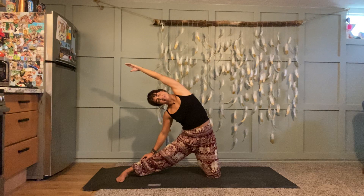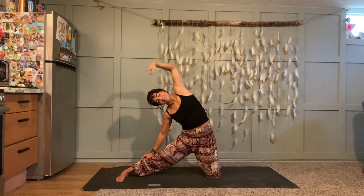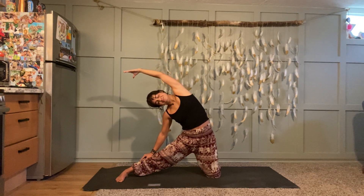Big deep breaths here. Breathe down into whatever side you're stretching — lengthen it, expand with each breath. Take a couple more rounds.